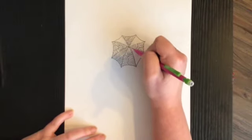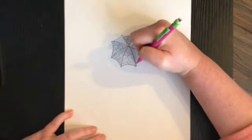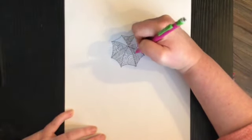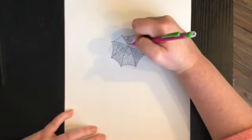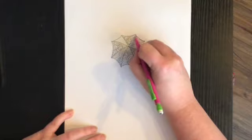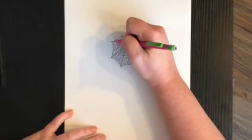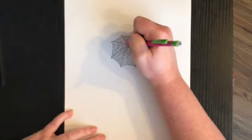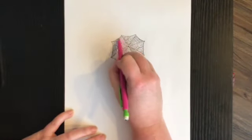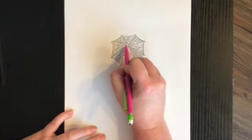Same thing here — straight lines. Sometimes I find myself going a little too fast and it starts to look a little sloppy, and I have to tell myself slow down, it's not a race. I'm drawing lines going across, then the other direction. Last one. Now the next thing I'm going to do is draw the girl's hair.